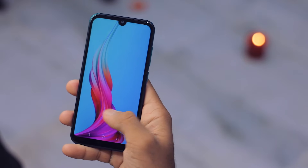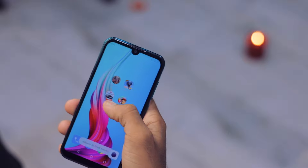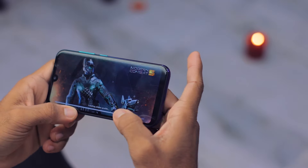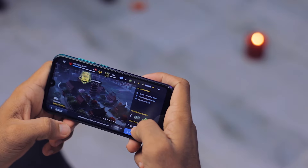As expected, the performance of Subway Surfers was pretty good — not bad at all, pretty great. Now let's play some heavier games like Modern Combat 5. By the way, when you play games the speaker is right here, so your hand is going to block it — don't mind that.